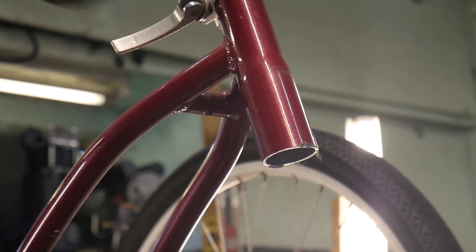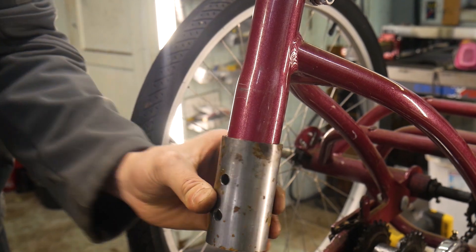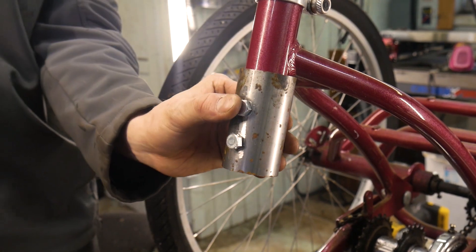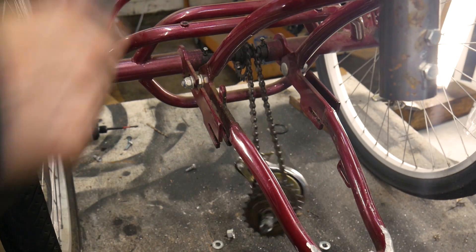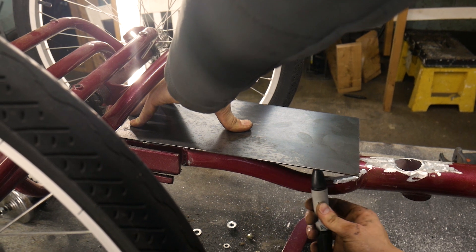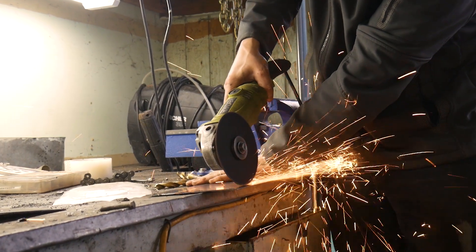To make this aluminum frame workable, I'll be bolting steel components to the frame so that I can weld off of them. This first piece I bolt to the seat tube. Next I need to make a piece that bolts to the rear of the frame so that I can attach a jack shaft as well as the rear motor mounts. I then trace the contour of the rear of the frame on a piece of metal.